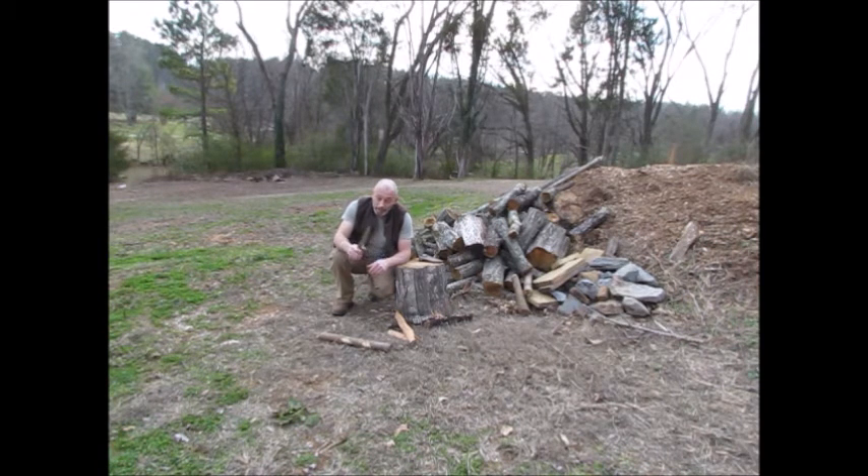Finding the file jig — I believe his name is Gull, Gull Knives, my apologies if I'm mispronouncing that — he has a video showing a file jig that he uses. That's what I used to make this knife so that I wouldn't have to grind it on the 2x72 belt grinder. With the narcolepsy issues, it made it safer for me to do it that way. It took me about six weeks to make this knife, which is another reason I don't make them for anybody else — there's no way I can make them to sell.